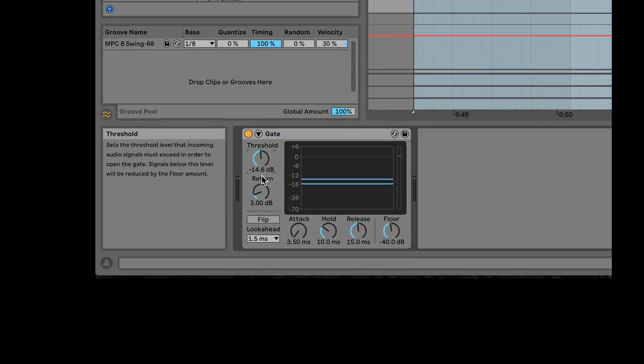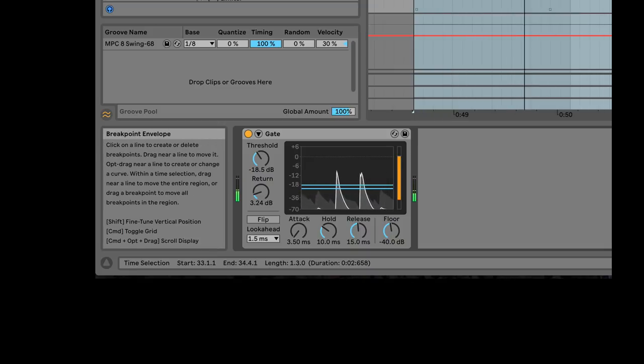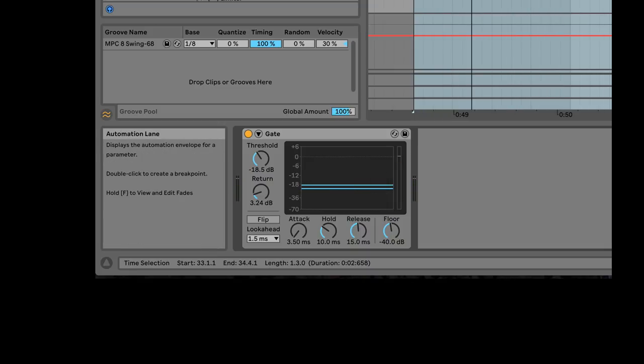You've got a threshold and a return. The signal being fed into the gate at this point is just the snare track. If I turn this on and pull the threshold down, I get... which is sort of what I want. But I want more — I would like to get some of the natural decay of the snare drum without listening to the kick or the toms. So let's talk about how gate works.